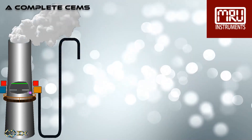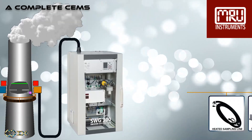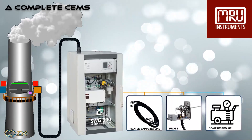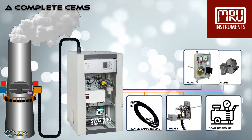A complete continuous emission monitoring system consists of the gas analyzer, a probe and sampling line, compressed air for the blowback system, optional gas temperature measurement, flow velocity measurement, and dust opacity measurement.